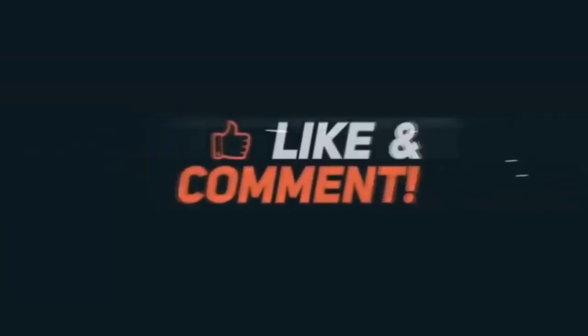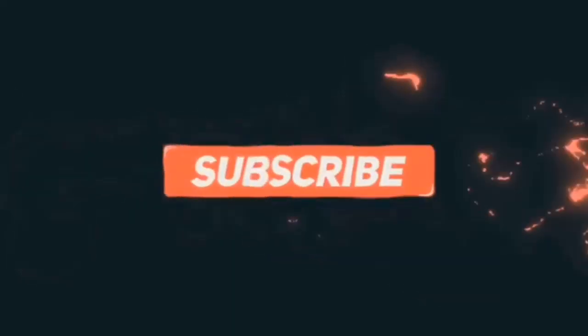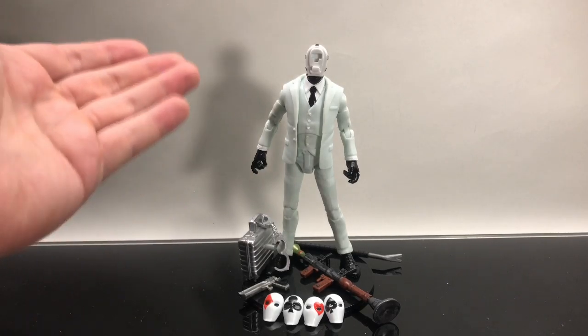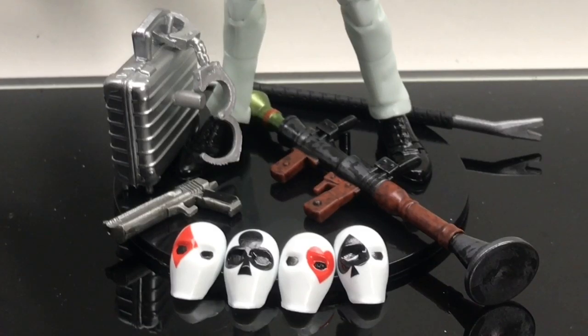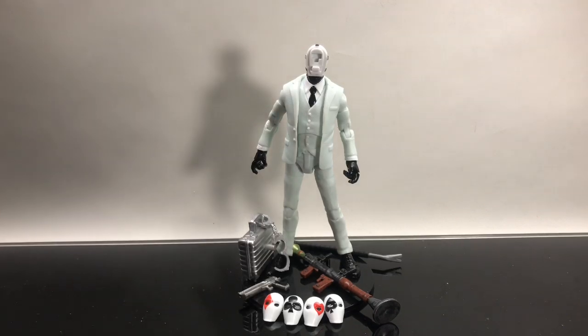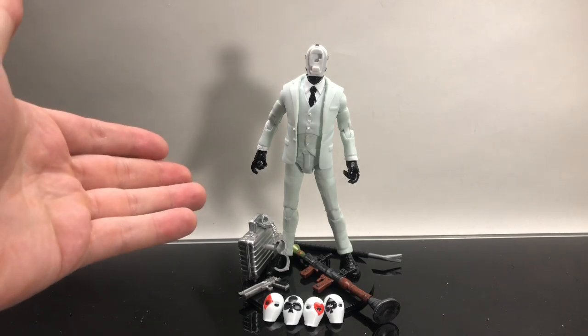Thanks so much for checking out my fresh look — if you liked Wild Card make sure to hit the like button, subscribe, and leave a comment telling me what you think about these new scale action figures. Here's Wild Card out of the packaging — everything you see here comes with the figure: a bunch of face plates, a gun, a rocket launcher, a briefcase, and a crowbar, plus a nice 40 points of articulation.